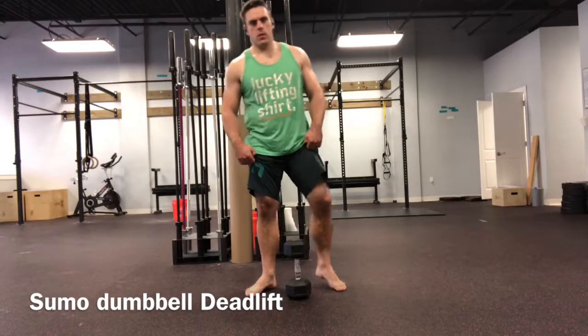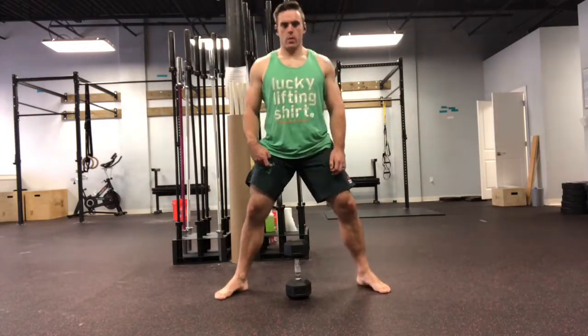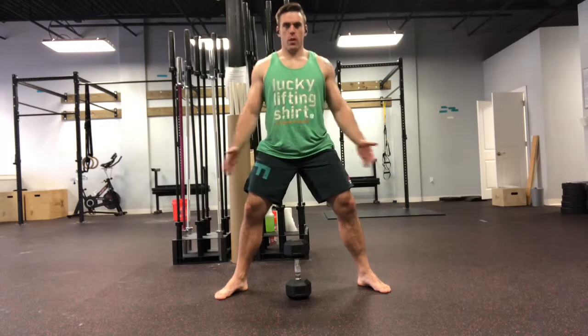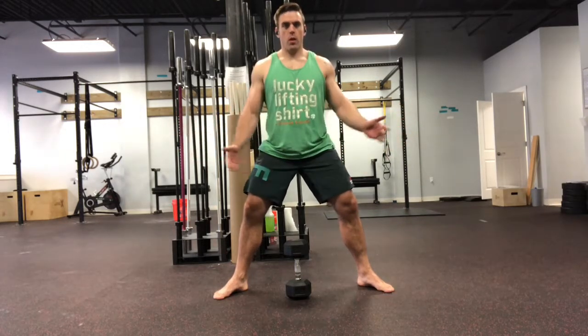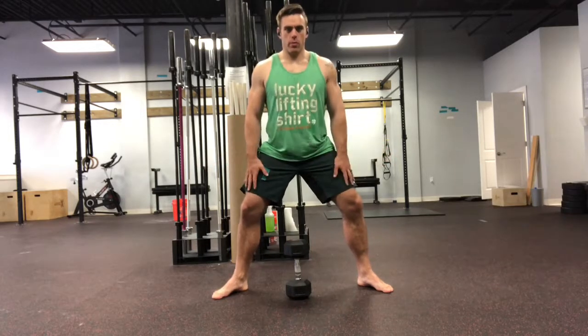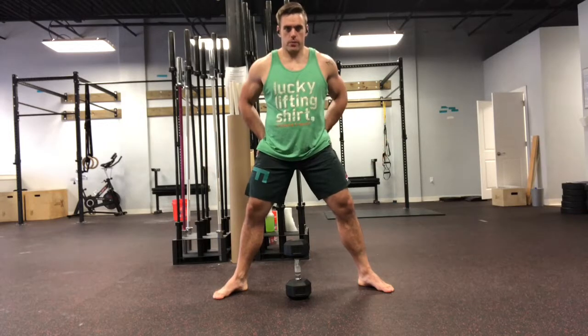Sumo dumbbell deadlifts — sumo simply means that we have a wide stance, wider than we're typically going to use, with feet out significantly past our shoulders. Because of that, we're going to have to toe out a little bit more. The amount of toe out or toe in depends on how your hips work.